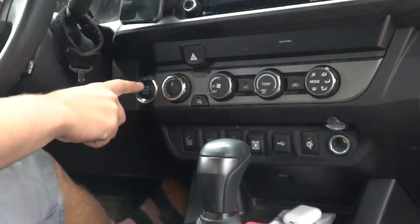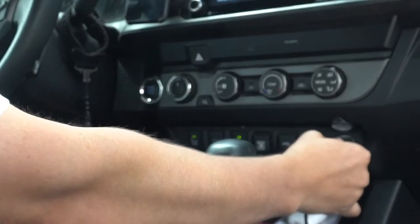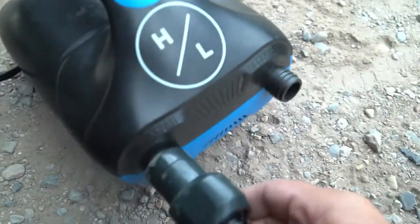Make sure your car is powered on, then take the power cord and insert it into the cigarette lighter. Then twist the hose onto the inflation portion of the pump, as notated here.